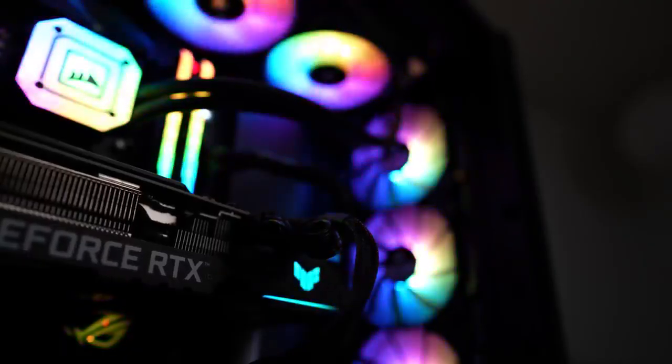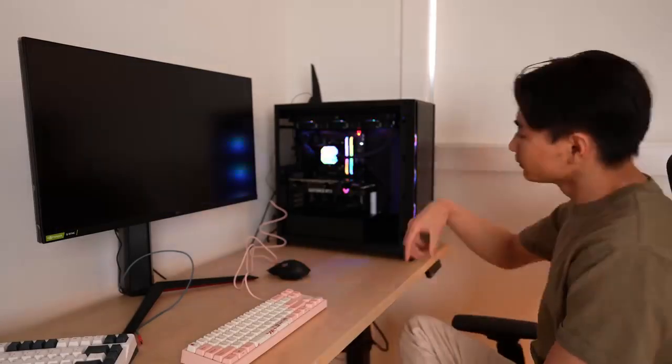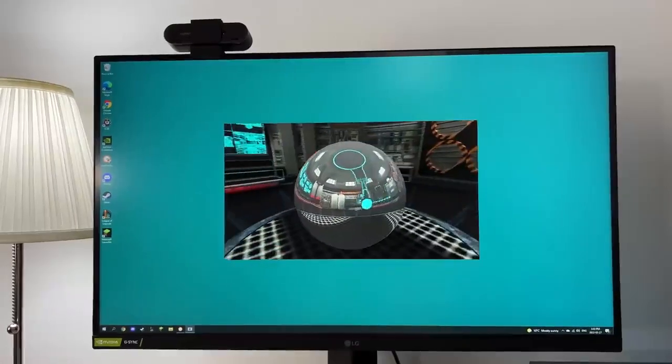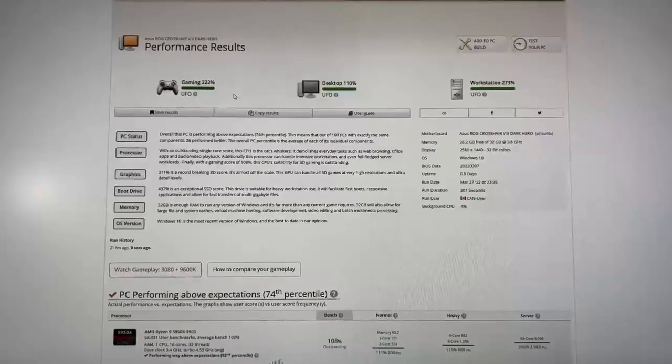We're nearly there — stay with me. After plugging in my screen, keyboard, and mouse, and spending way too long trying to set up Windows, I finally installed the OS and all of the necessary drivers. Then I ran a user benchmark test, and this thing knocked my socks off. Goddamn — look at these numbers!